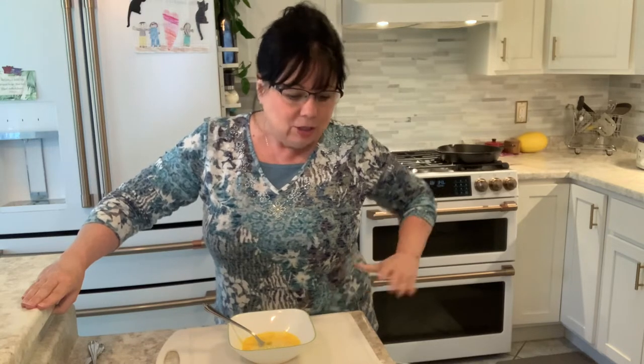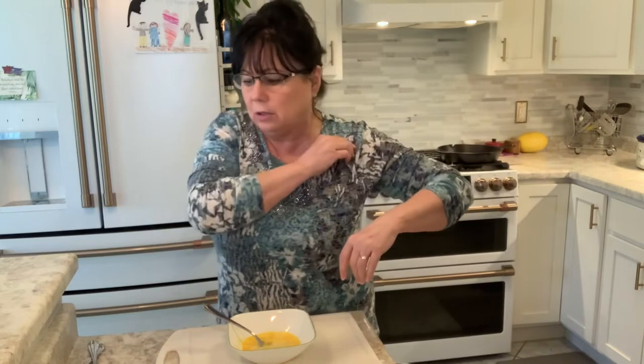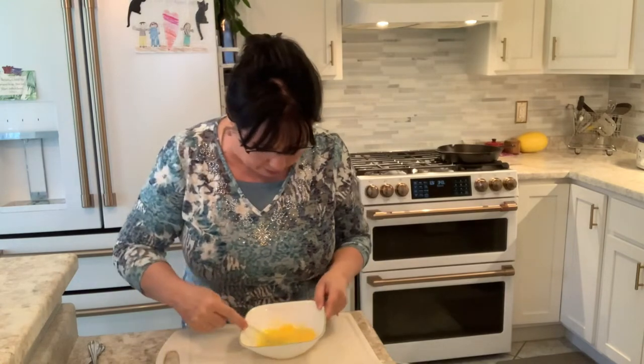I was going to make that Mississippi pot roast — it has the pepperoncini, butter, some sort of beef au jus, ranch dressing packets, and you just put it in your crockpot and cook it for eight hours. But I got eaters and even if I put it on now, I ain't got that long, and it was a pretty big chunk.